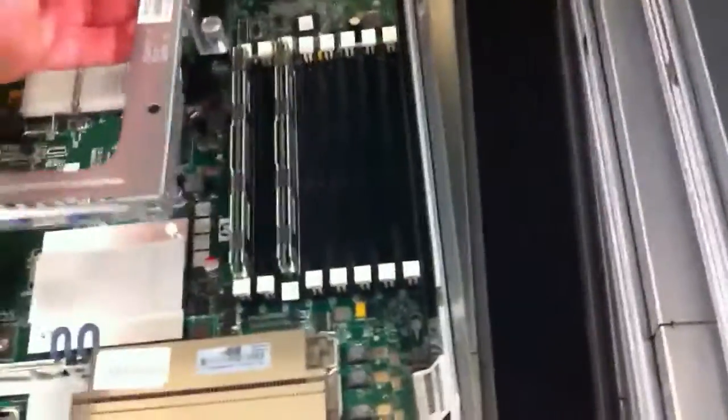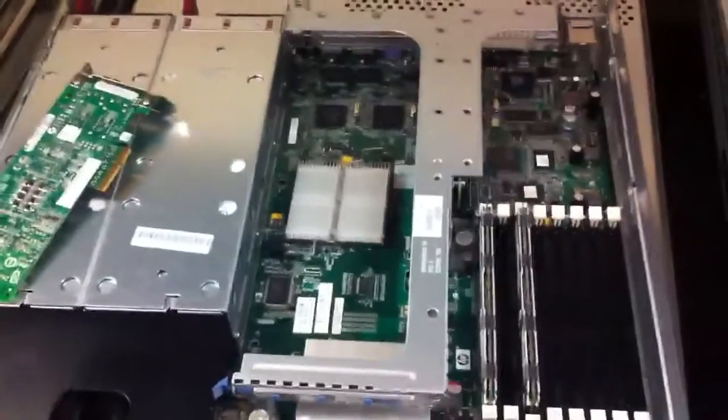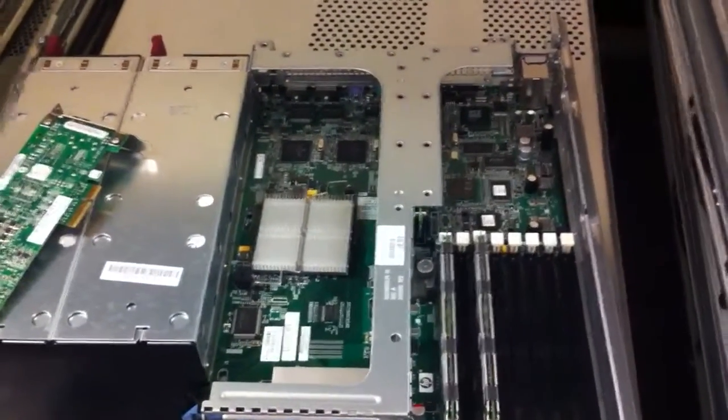Once that's in place, you just put the PCI riser back down the exact same way you brought it up — it goes straight down and it'll snap into place. Tighten down the thumb screws, plug it all in, turn the server back on, and you should be good to go. If you have any questions, call me — but it should be pretty easy.